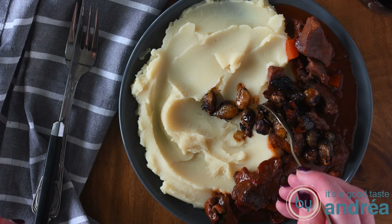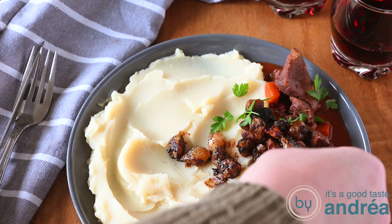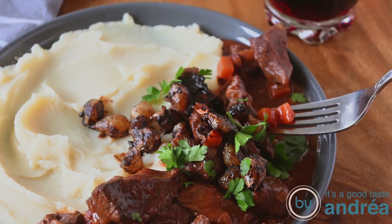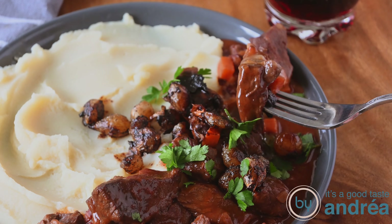Bye! Thank you for watching this video. The full recipe can be found in the description below. Don't forget to like, subscribe and comment on this video. At my blog and at my channel you can find over 100 delicious recipes that are all easy to prepare, and with one thing in mind: good taste. Bye!